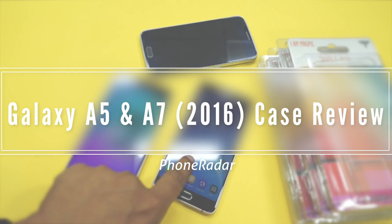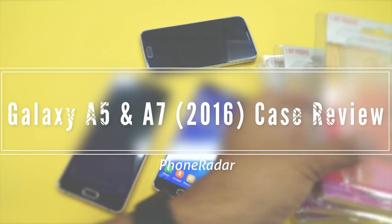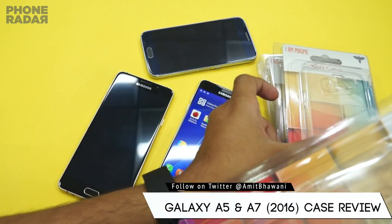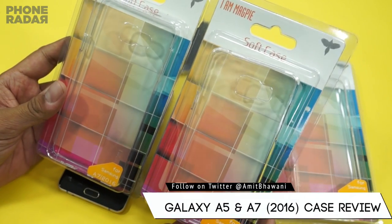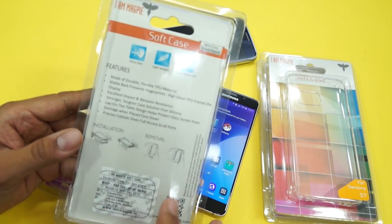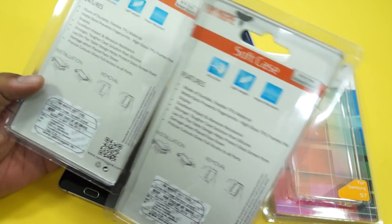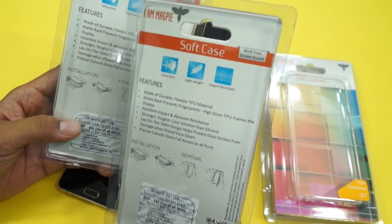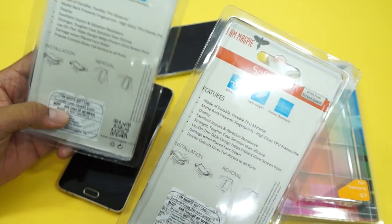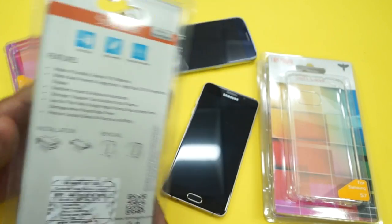Hey guys, this is Amit from Fondrar and you are watching the case review of the Samsung Galaxy A5 and A7 2016 edition. Here are two different cases for the A5 and the A7. These are soft silicone cases from the brand iMacP, priced at 444 rupees each. Both have the same pricing and are made of durable flexible TPU material.